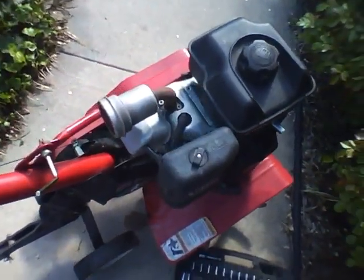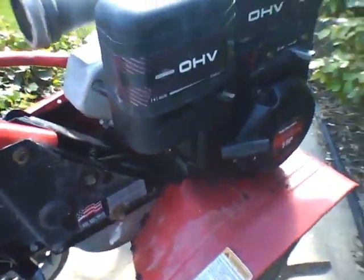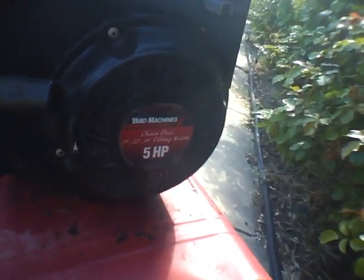Hey YouTube, got another customer here. Thought I'd video this one. It's got a Briggs & Stratton OHV, 5 horsepower, chain drive.